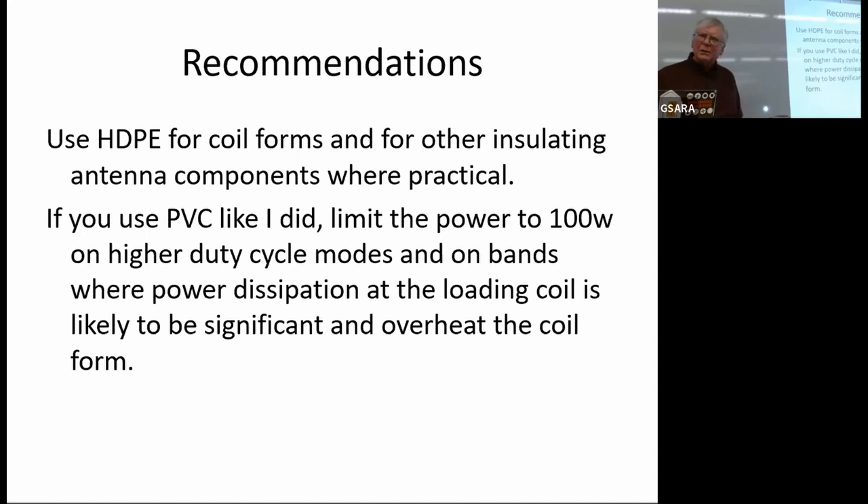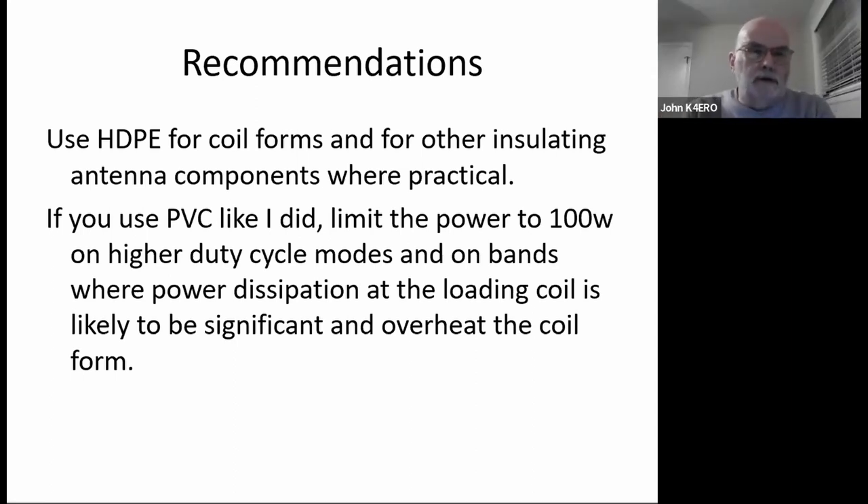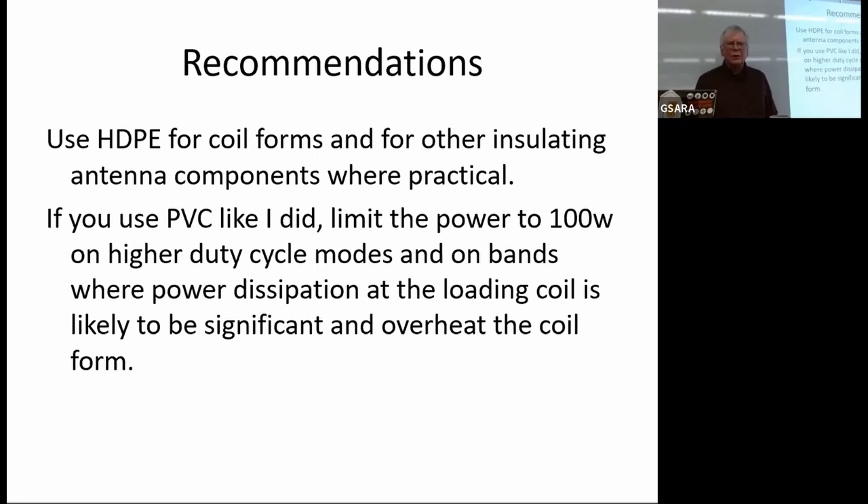One thing I noticed in reading about PEX: we're warned that it may not hold up very well in ultraviolet light. That's also somewhat a problem with PVC, but it may be worse with PEX. If we're going to use PEX in a permanent outdoor installation, it would be well to either paint it or cover it with tape to protect against the ultraviolet. When PEX is used in water lines it's usually buried, so UV is not a problem there.